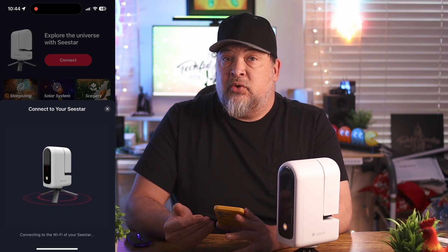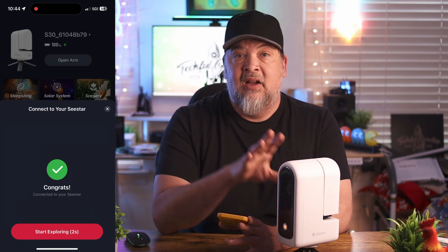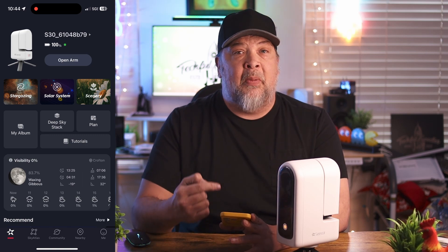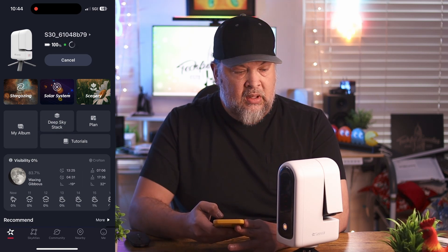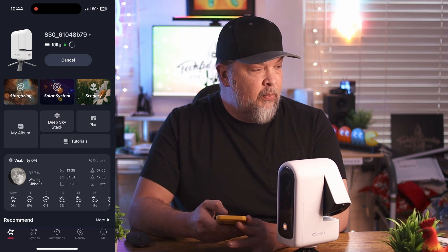So you can actually use this inside. The reason I didn't film it was because I could put this outside, go inside, sit in my kitchen, and actually take pictures from the warmth of inside my house. I'll go ahead and open the arm — it's a little bit of a slow process, but you can see it opening on the camera.